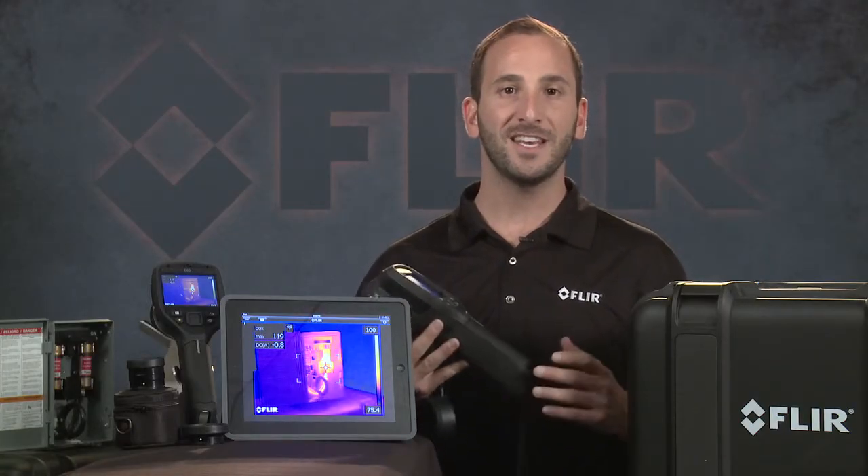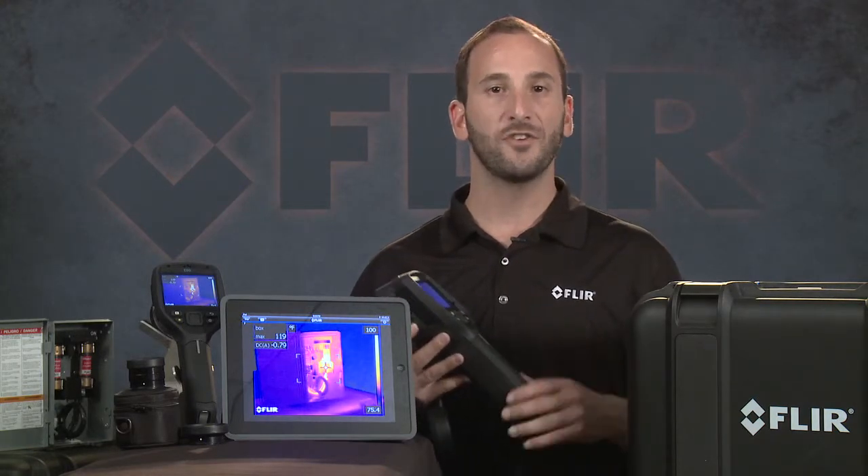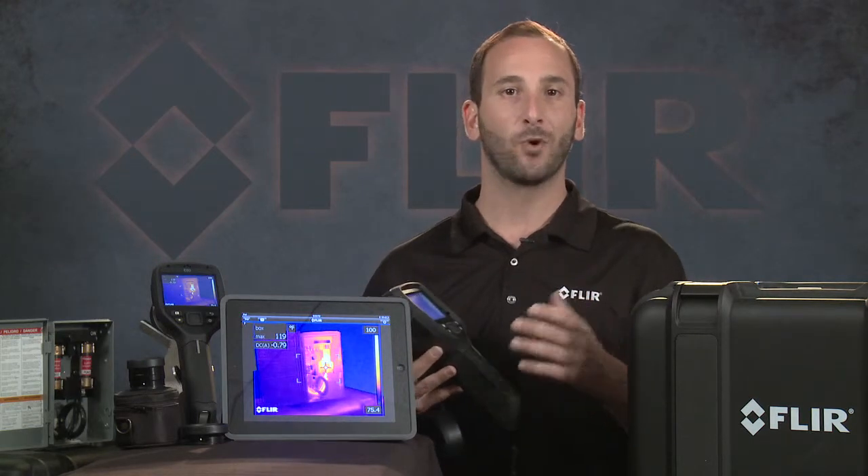The E40, E50, and E60 also feature a higher temperature range — up to 650 degrees Celsius on our standard E-Series models — to help you measure hot spots more accurately.